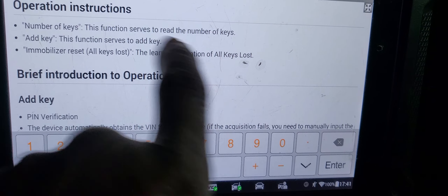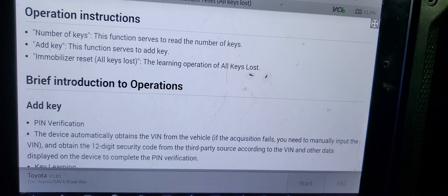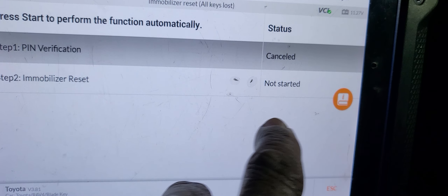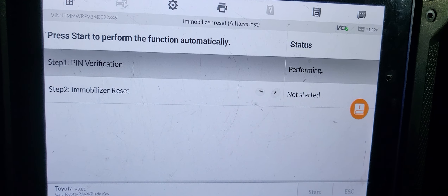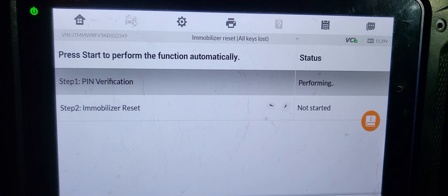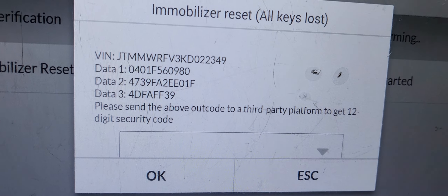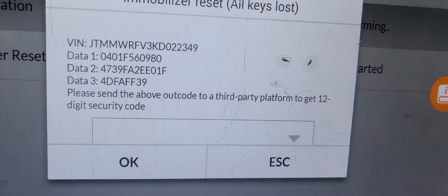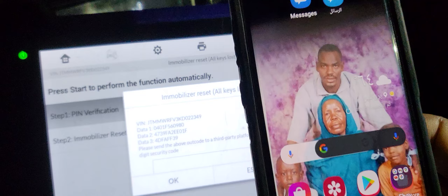The function will delete all keys. Please make sure the driver door is always open - yes. Immobilizer reset. VIN number. 'Please send the above auth code to a third-party platform to get a 12-digit security code.' Oh my goodness - so we can't do anything now. We need to go to a third-party platform to get the 12-digit security code, and after you get it, then you can put it back in.